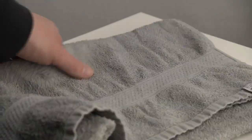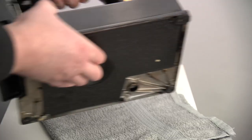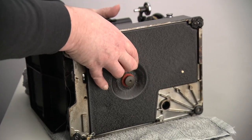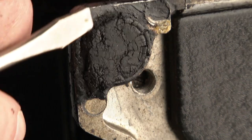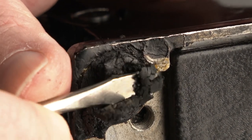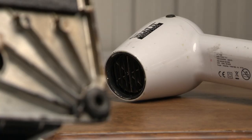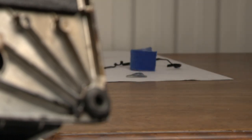First, grab a towel so you can lay the machine on its side without damaging it. Then remove the old rubber feet. Sometimes with a little effort they will come off. And when you're out of luck, you may need to heat up the rubber just a little.